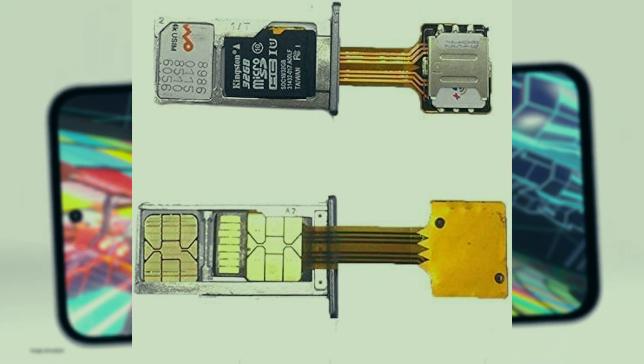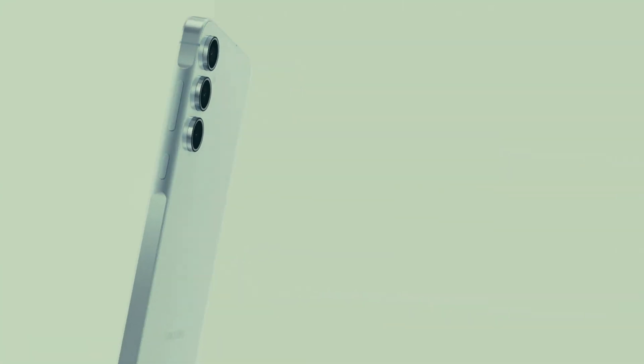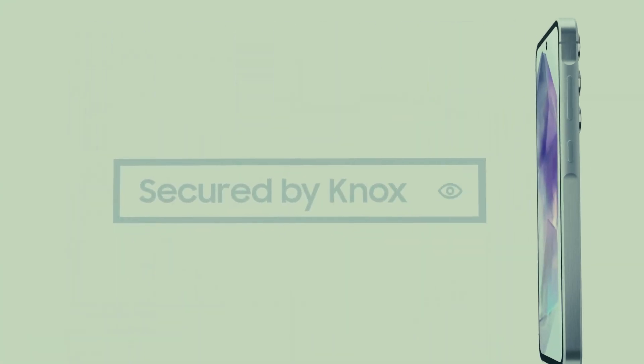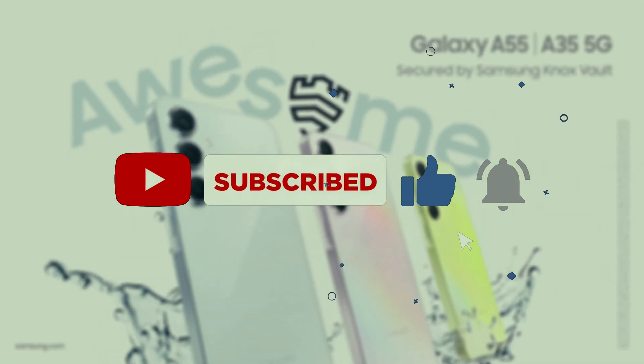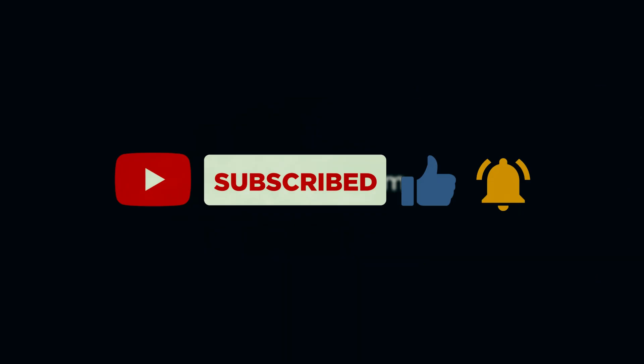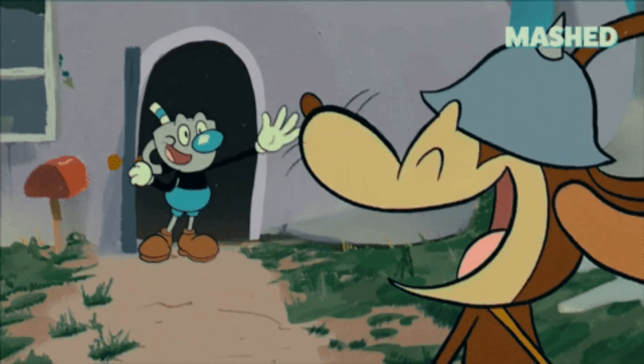So maybe you can use your dual SIM and SD card and just have everything working perfectly. Check all the links in the description, check out the Discord, check out my Ko-fi page. Subscribe, like, comment and tell me what you think. That's it, that's all I wanted to say. Thank you for watching and have a great day. Goodbye.